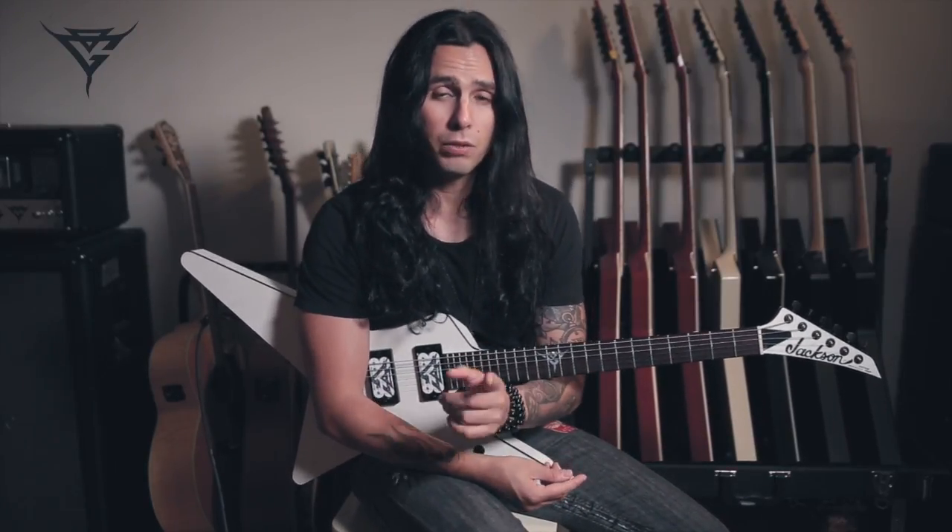Hi guys, Gus here. Welcome back to FIRE TV. I'm very excited to be here, playing stuff for you from my album Brand New Revolution. Today we're going to be looking at the title track, Brand New Revolution. I'm going to talk a little bit about the riffs and the techniques, and elaborate on the techniques I used on the solo, and hopefully give you some ideas of how you can develop your own lead ideas. So without further ado, let's go.